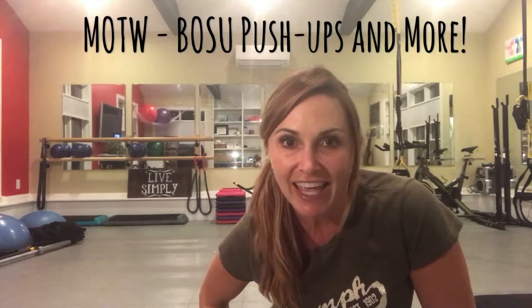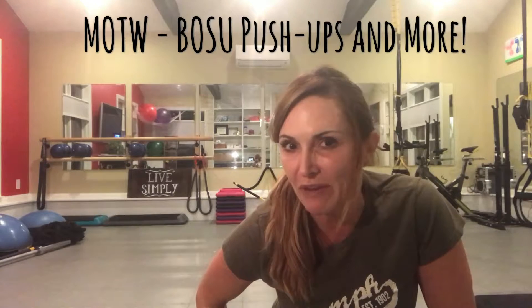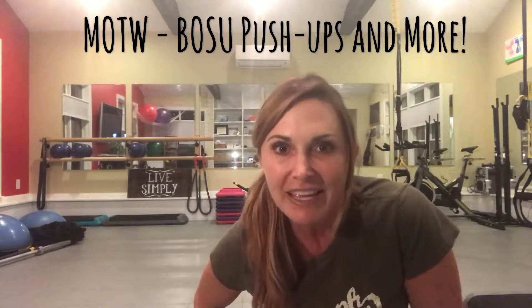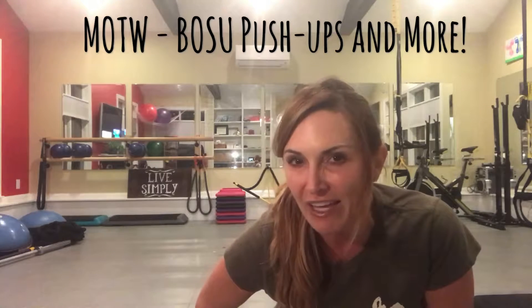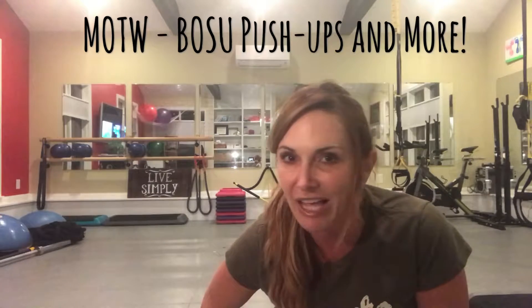Hey everyone, it's Kim with Simply Fit and it's Move of the Week time. I've got a challenging Move of the Week for you this week, coming at you by request from Sharla and Sam. So this week we're using the Bosu to do push-ups, but we're going to add an extra challenge with our feet either on the ball or in the TRX straps, as I'm going to show you. I'm going to give you lots of options.